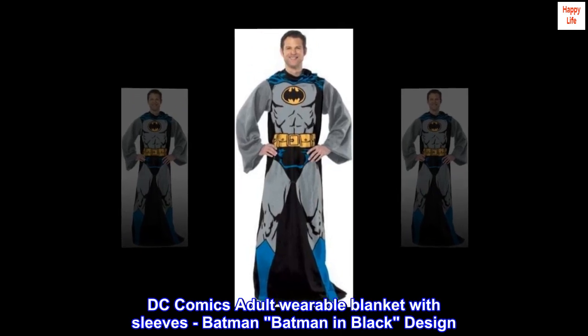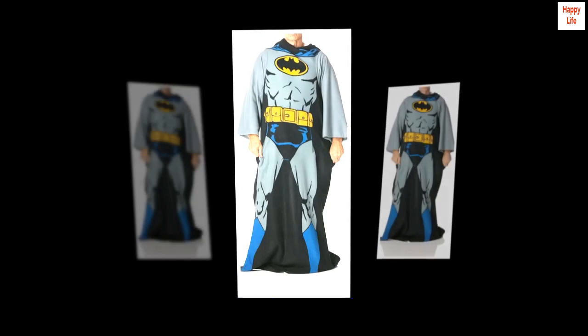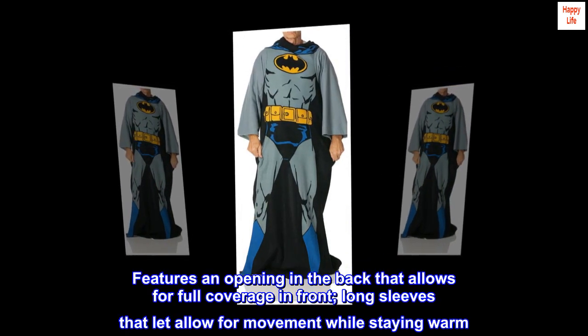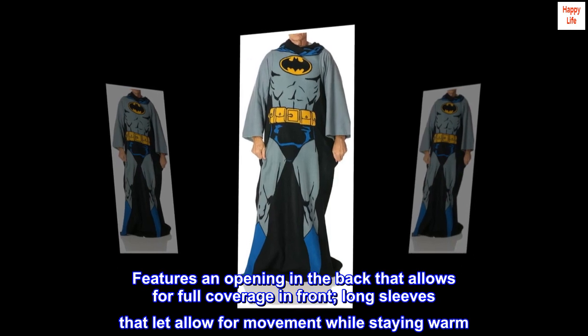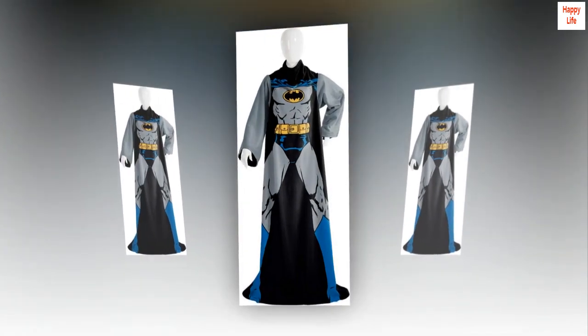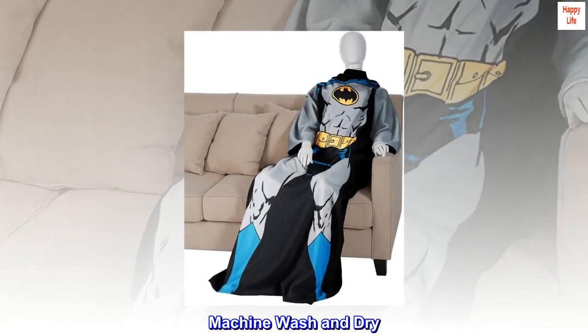DC Comics adult wearable blanket with sleeves, Batman in black design. Features an opening in the back that allows for full coverage in front, and long sleeves that allow for movement while staying warm. Measures 48 inches by 71 inches. Machine wash and dry.